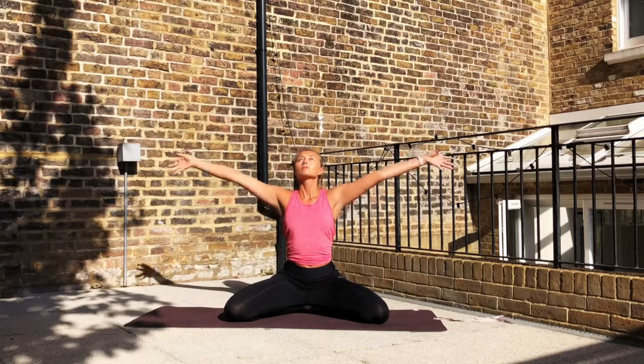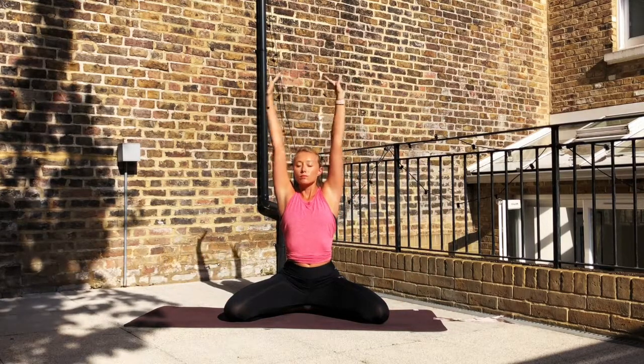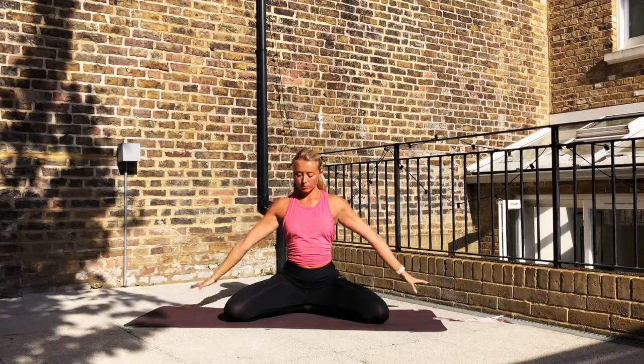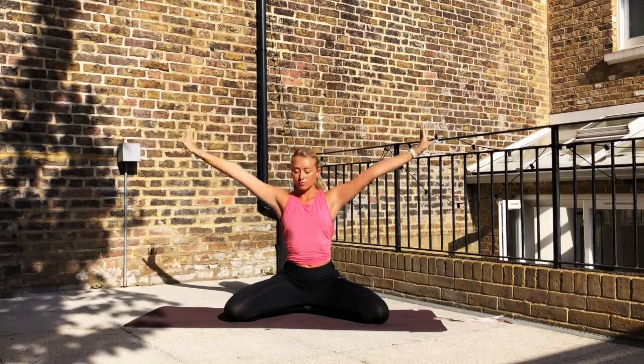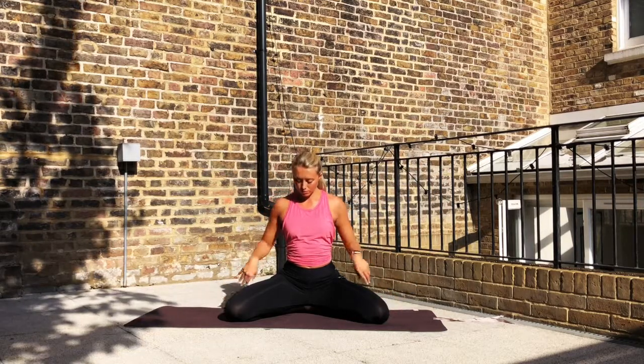Inhale, reach them up, look up as you reach, and exhale, chin to chest, hands come down. Inhale again to reach, stretching through the sides of the body. Exhale, placing the hands down.